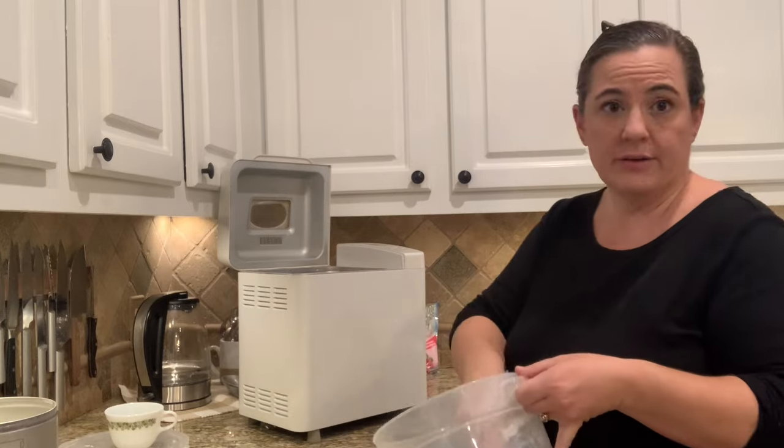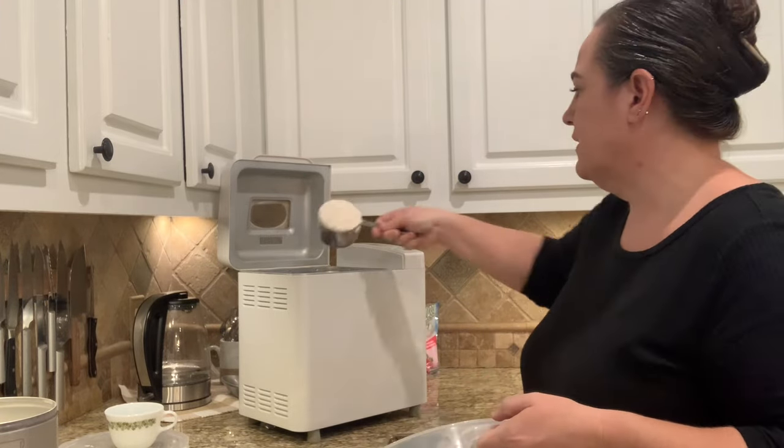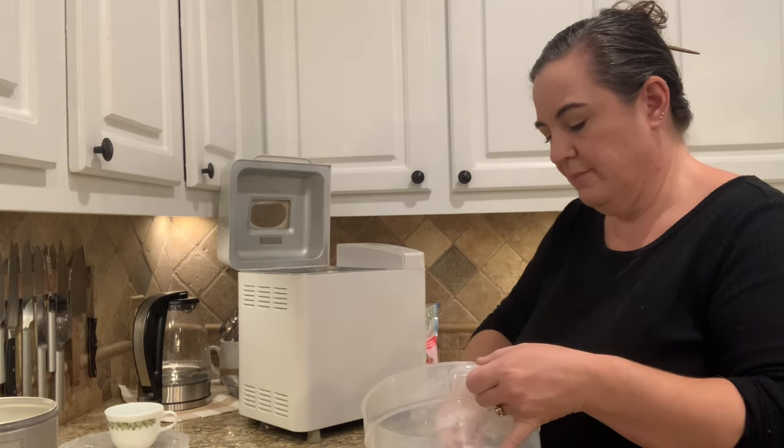You can use all-purpose flour today if you want — you're just not going to quite get as much rise, or the chew will be a little different.